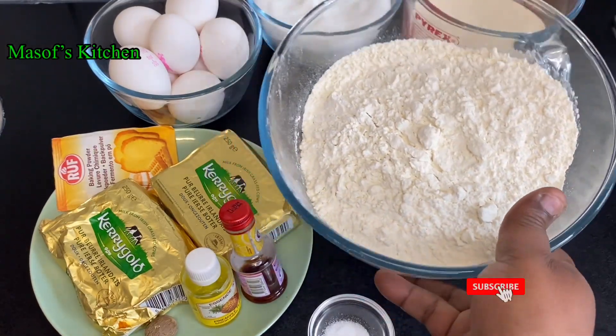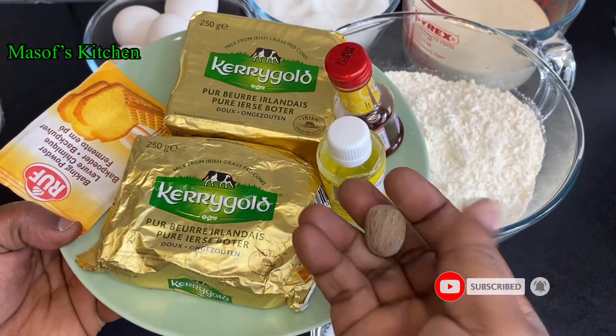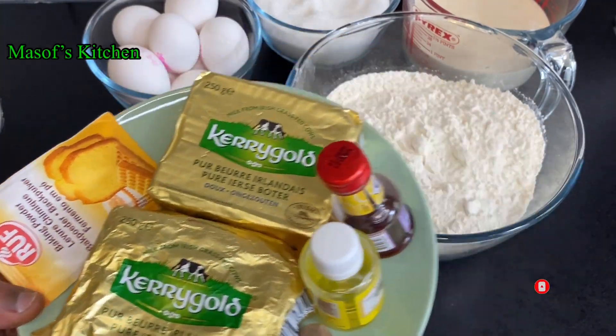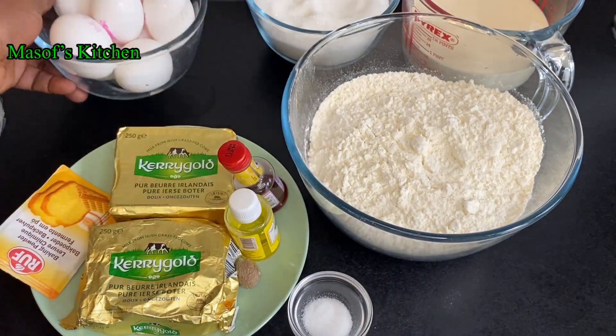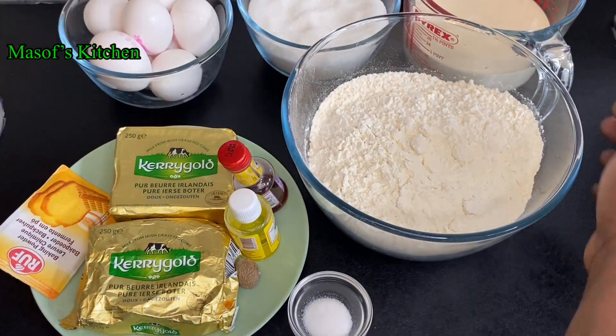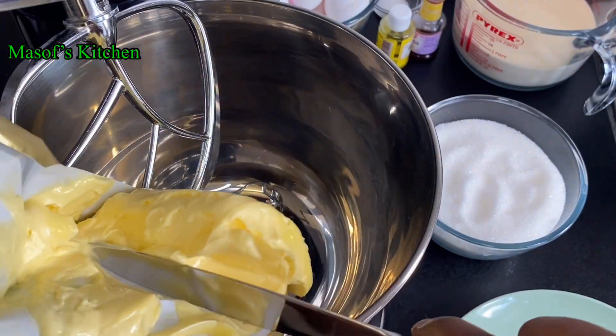I have here my flour, my vanilla, pineapple and nutmeg, unsalted butter and baking powder. I also have my salt, my eggs, granulated sugar and my evaporated milk. So let's get started.